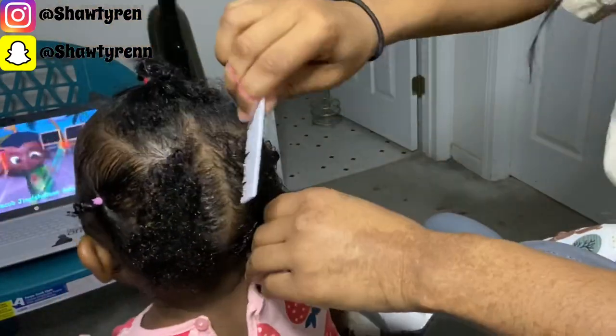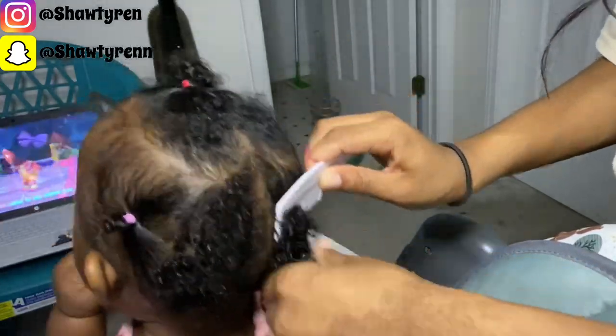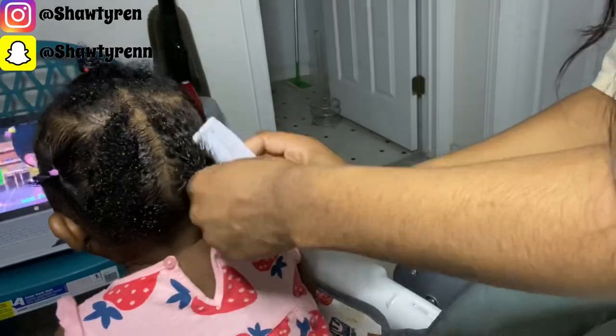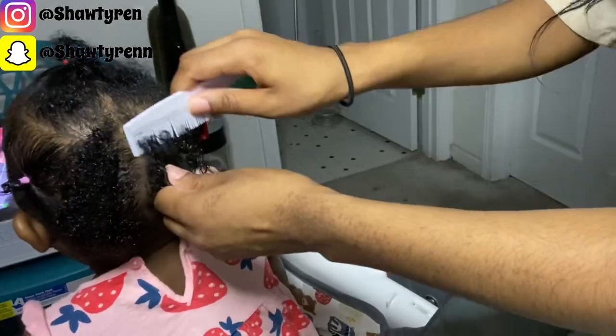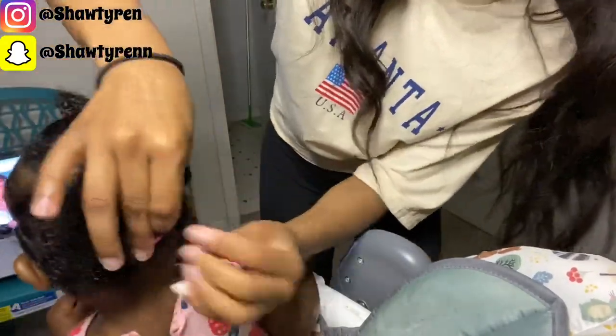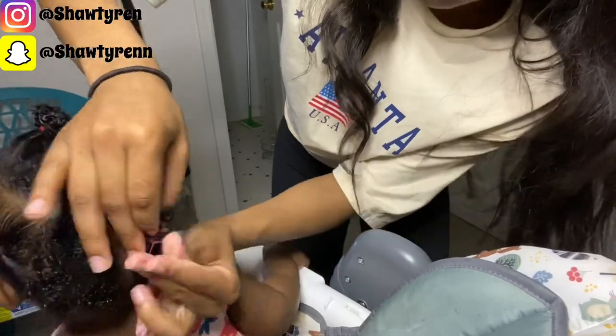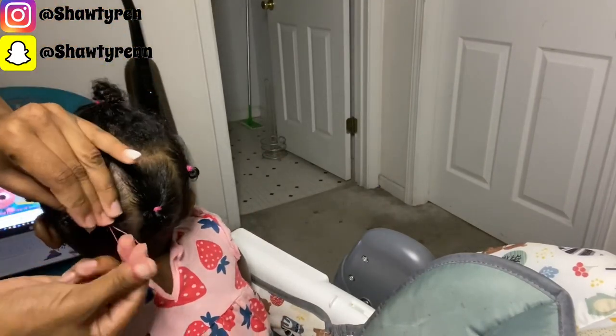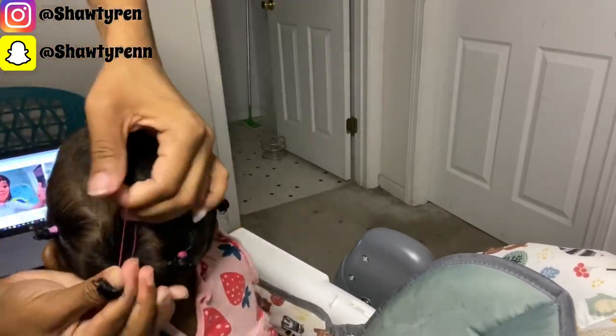Right now I'm just parting her hair into two separate sections and tying them off so I can work on the other side and fix it up, because I wasn't satisfied. As I was tying off these two sections she got a little irritated, so I took a little break. It took a little longer to detangle mainly because this was a bigger section. After this we're moving back to the side of her hair because I was not satisfied with how I tied it off.